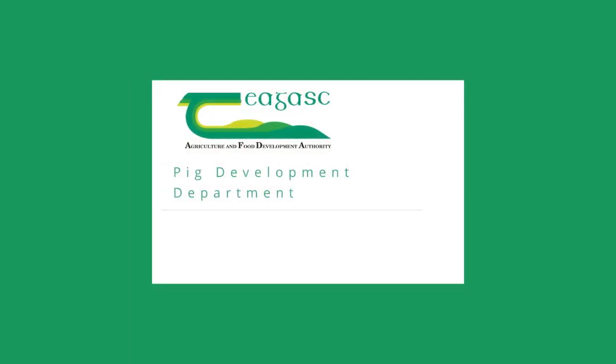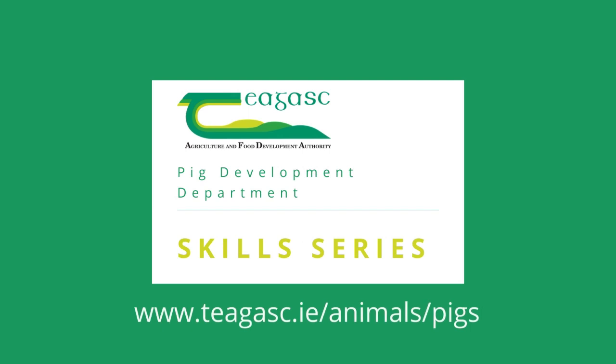We hope you found this video useful. For more information and to download a printable fact sheet, visit www.tagus.ie/animals/pigs.